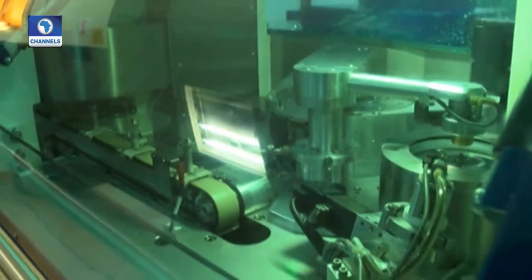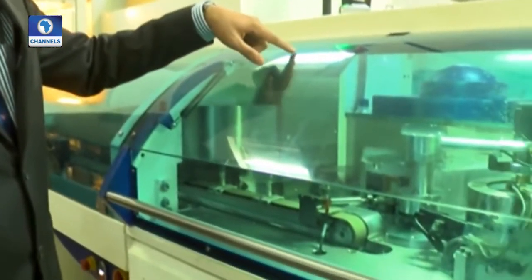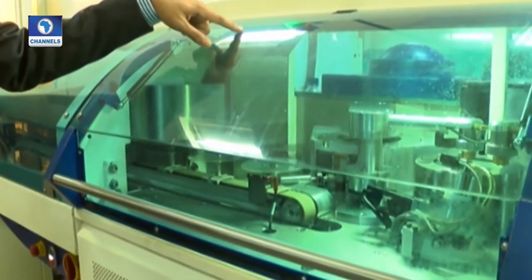The metal stamper is then loaded into the machine for replication. There is a cooling section from where the substrate will pass under it to bring it down to normal temperature. From there it will go into the metalizer, where a 60 nanometer buffering layer is applied.